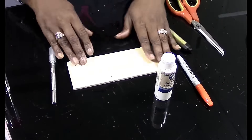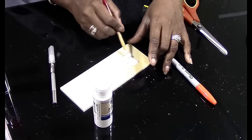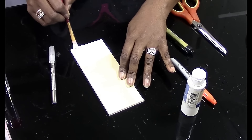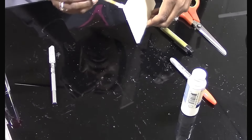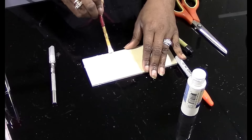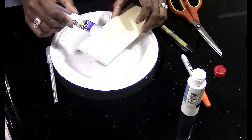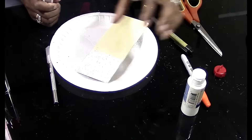Next, take your board and paint it white, making sure you get good coverage. While the board is still wet, you'll see me put some iridescent glitter on it — this is going to be symbolic of snow. Then just set that off to the side to dry.